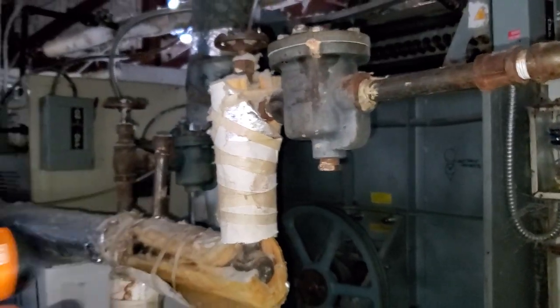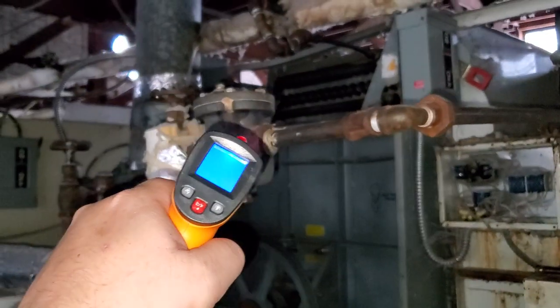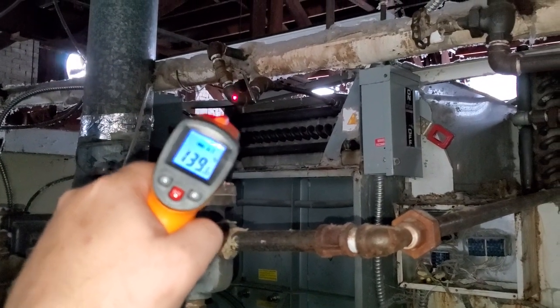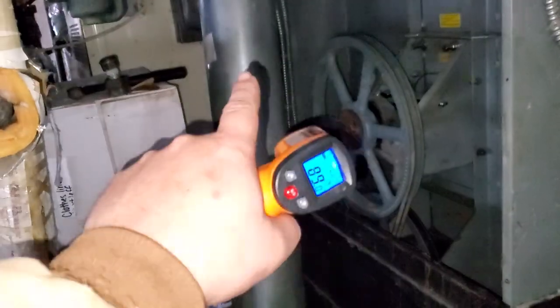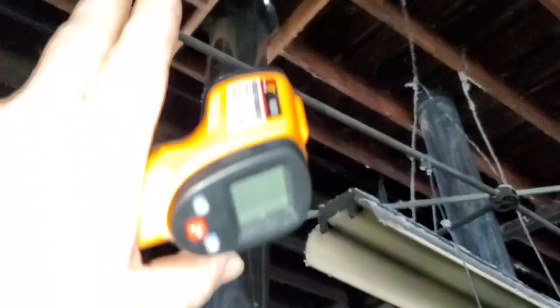If you go into an unfamiliar factory where the lines aren't organized as expected, you can quickly identify which is the return line and which is the steam line just by their temperatures. These machines also have stackers that can get clogged with lint — if the temperature is high at the bottom and drops as you go up the stacker, that indicates where the clog is and where you need to focus your repair. The same concept applies to the big boiler stacker — proper airflow and temperature consistency through the whole tube is essential.